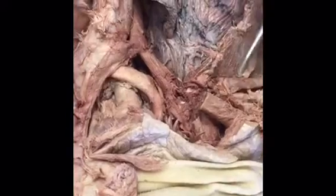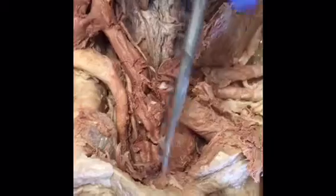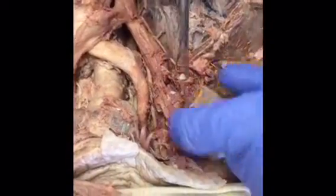Now looking at the vessels on the right side of the mediastinum: most evident here are the veins returning deoxygenated blood to the heart from the head. The internal jugular and the subclavian vein meet at the venous angle. The subclavian returns deoxygenated blood from the shoulder and arm; the internal jugular returns it from the head and neck. They join in the right brachiocephalic trunk and move inward to the superior vena cava.